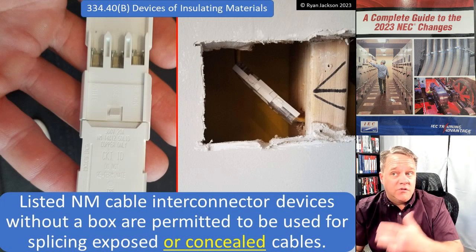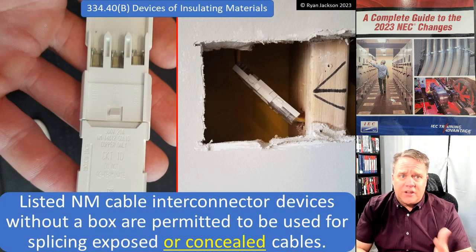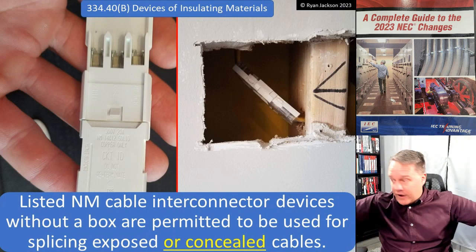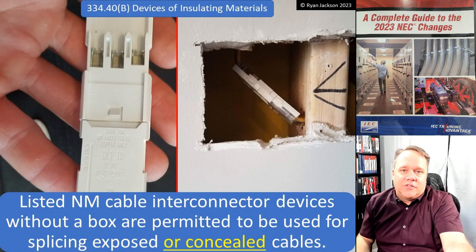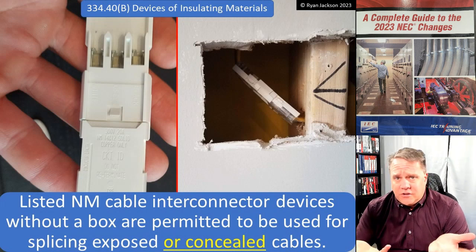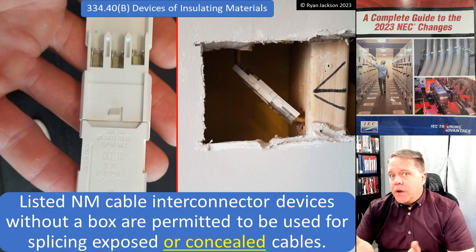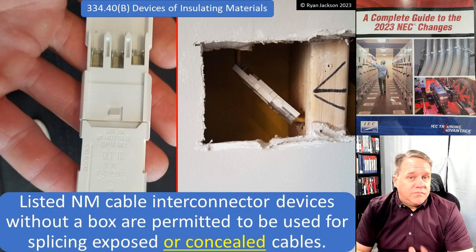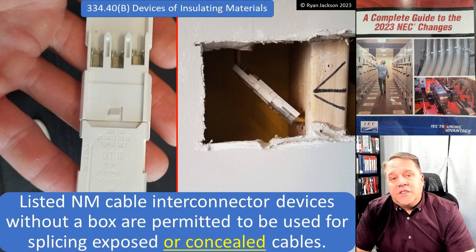Don't freak out — people are reading this thinking everyone will start using these everywhere. It's not cost-effective to use one at the end of every spool of NM cable while pulling wire through studs. These things aren't a dollar fifty each, so it's still not going to be practical to use them throughout an entire house. You're only going to use these when you need to. But if you need them and we know they're safe, why were there so many restrictions? Now there aren't. Bury it in the wall — new construction, existing construction, it doesn't matter. They're tested, they're safe, they're fine.